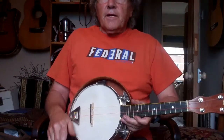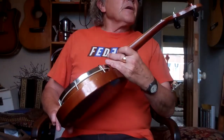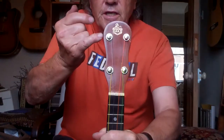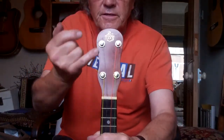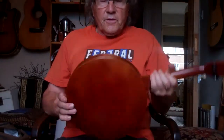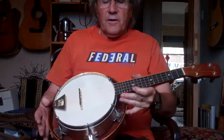Hi folks, here's my latest banjo uke that I'm going to auction. It's a lovely George Houghton and Sons — that's GHS and Sons. It says it on the headstock here. This is in absolutely beautiful condition. I've not had one in this condition for quite a long time.